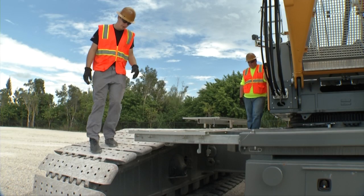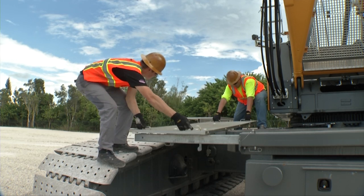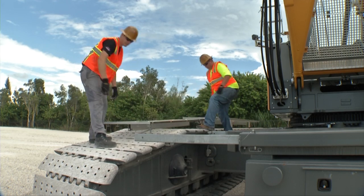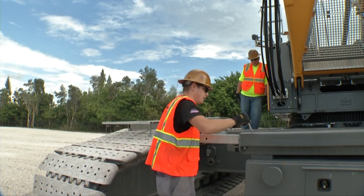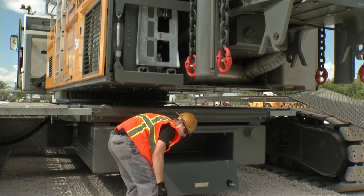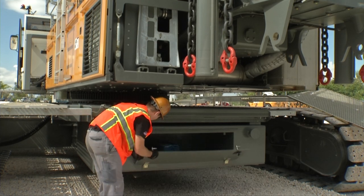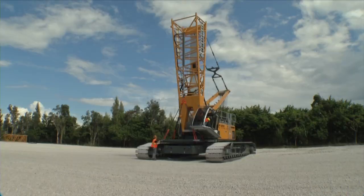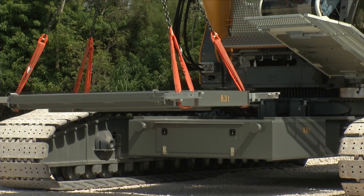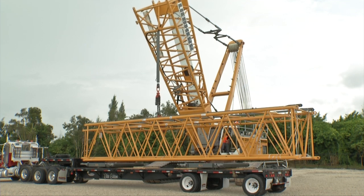The next step is to remove the car body counterweight. First, the platform on the undercarriage has to be disassembled. For this purpose, remove all pin locks and then lift the platform away. For transportation, the attachment beams are slid into the car body counterweights. Tools and auxiliary devices can be stored in the storage compartments of the car body counterweights. Attach the slings on the designated lifting points and hoist the car body counterweight slabs. The car body counterweight slabs can be transported under the boom sections to save space.